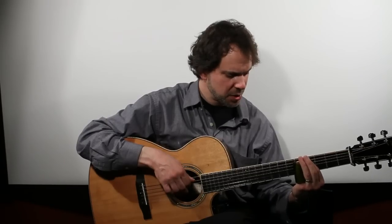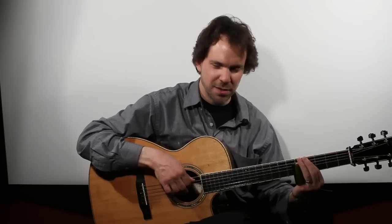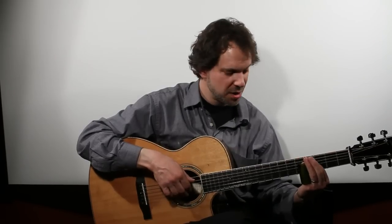People started using slide in the beginning because it sort of imitated the sound of the human voice. Since the voice can do that, slide allows the guitar to do that as well.